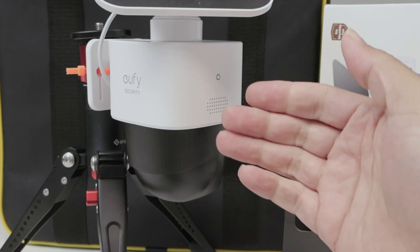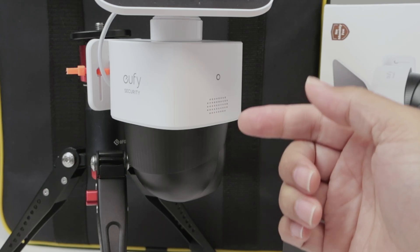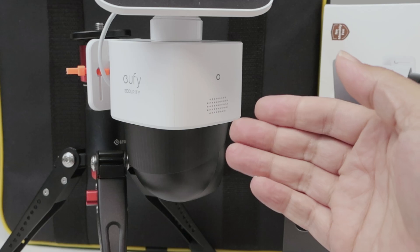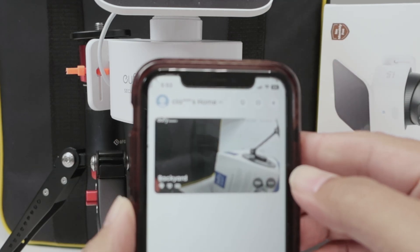Hi guys, let's see how to change the Wi-Fi in a Eufy security camera. This one is a Solo Cam 340. It works in different cameras as well — you just need to come here in the app. This is the Eufy app.